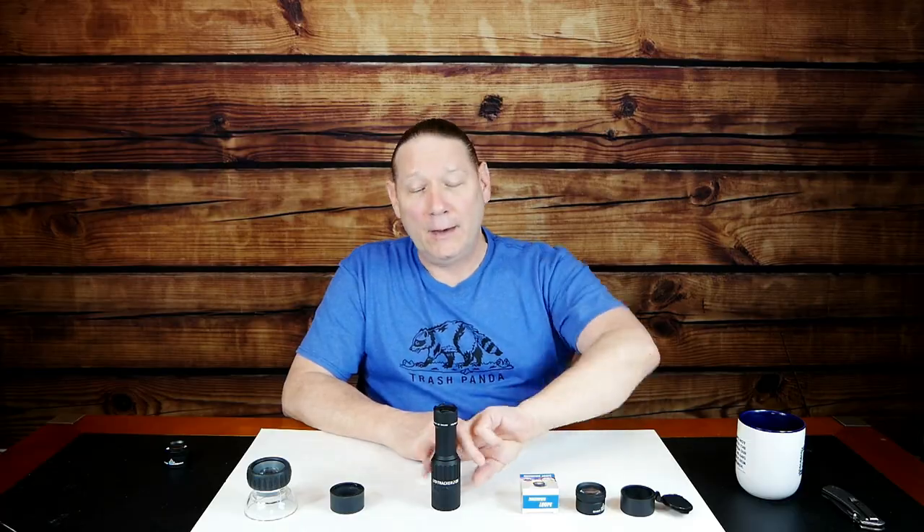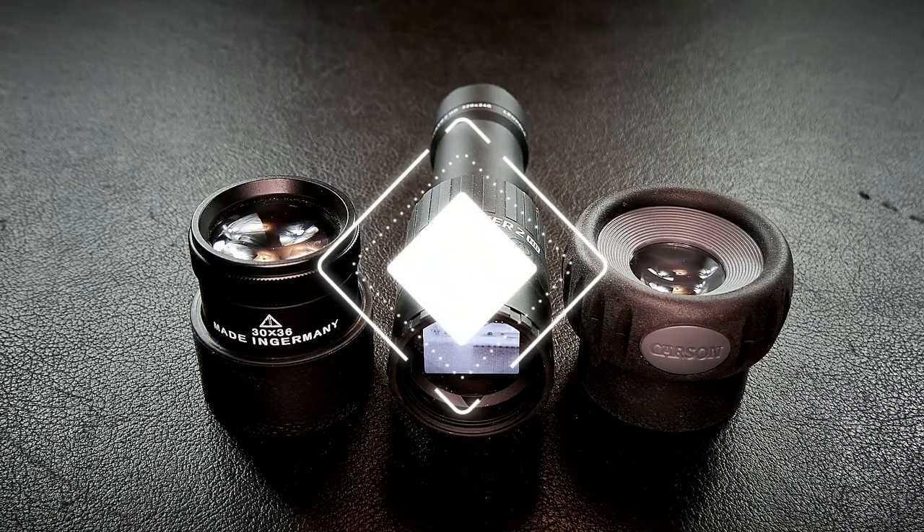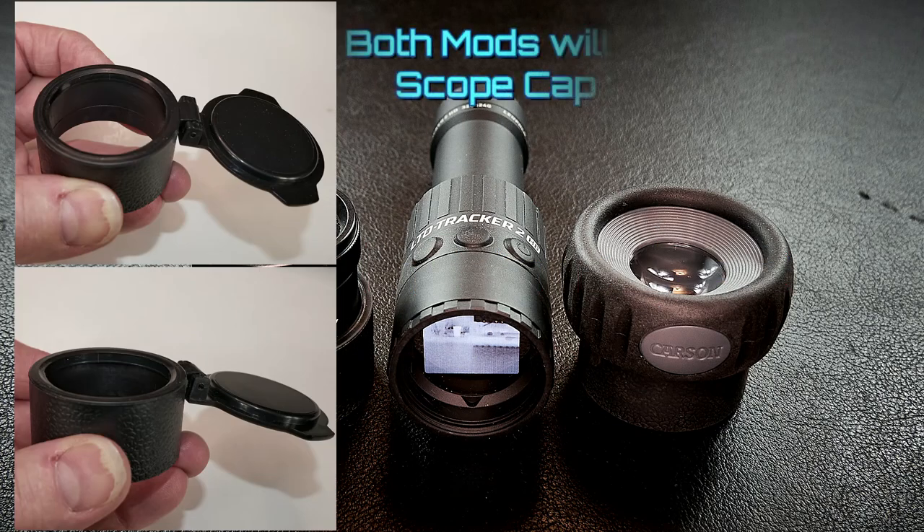Necessity is the mother of invention. Leupold really doesn't give you any options for correcting that and giving you a viable way to use it other than just holding it away from your face. I went out and procured a whole bunch of different photography loupes and things like that, thinking: what can I put behind this to make it work as a monocular? In the end, I came up with two solutions and I'm going to share both of them with you.